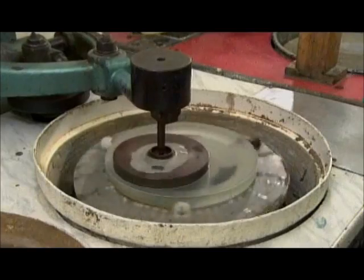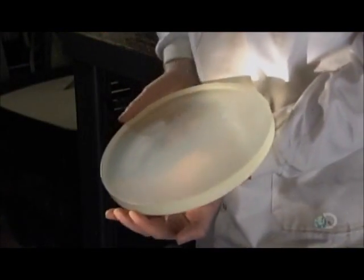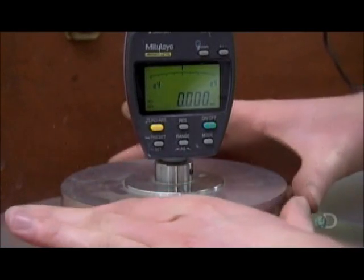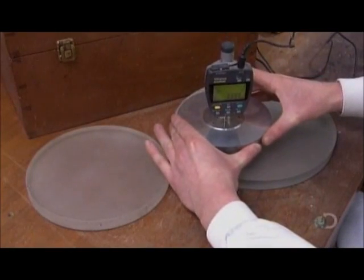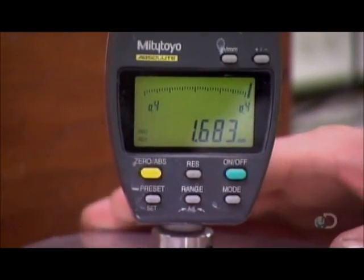The weighted iron disc bears down on the abrasive-coated glass to fine-tune its curvature. A worker then examines the surface for scratches, and using a calibrated gauge, he measures the radius of the disc to confirm that the concave profile is precisely what it needs to be.